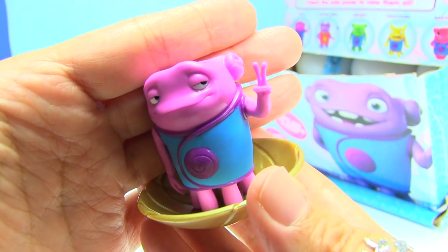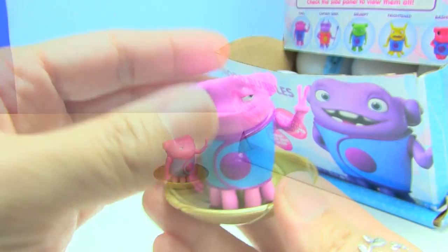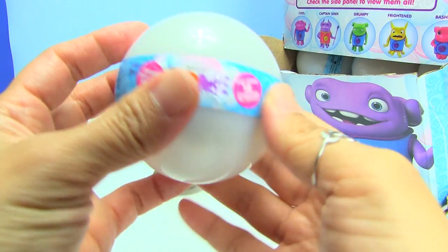These characters actually come in individual packages, so if you're looking for a specific mood, you can just buy that one mood. But I actually like these in the blind mood bubbles because I love surprises.